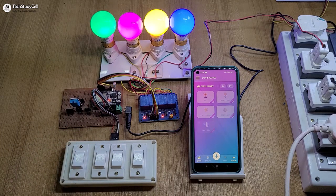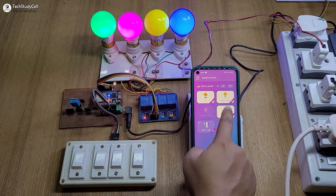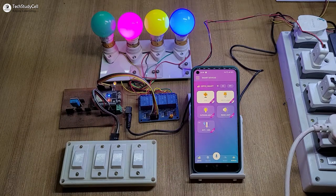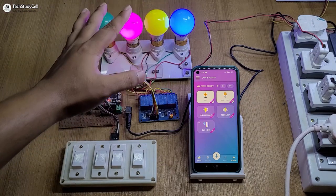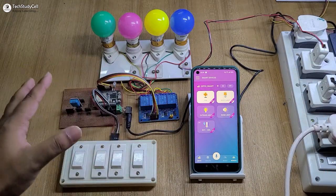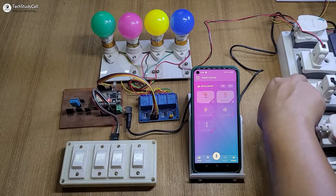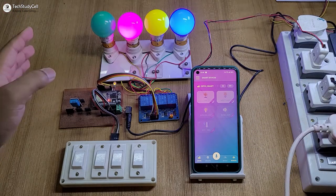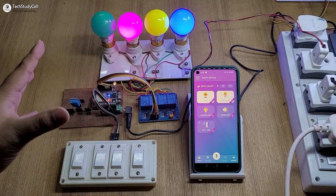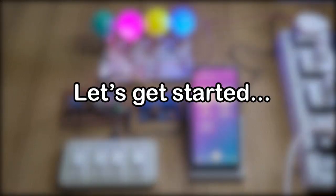Now let me turn on the Wi-Fi again. If the Wi-Fi is available, the ESP32 will automatically connect with the Wi-Fi, and again you can control the appliances with the Cadio Home Automation app. Currently the second and fourth lamp is on. Now I am going to turn off the complete supply. After turning on the supply again, you can see the fourth lamp automatically turns on — so it can also remember the previous state. After the power comes back, the appliances will turn on automatically according to the previous state. So without any further delay, let's get started.